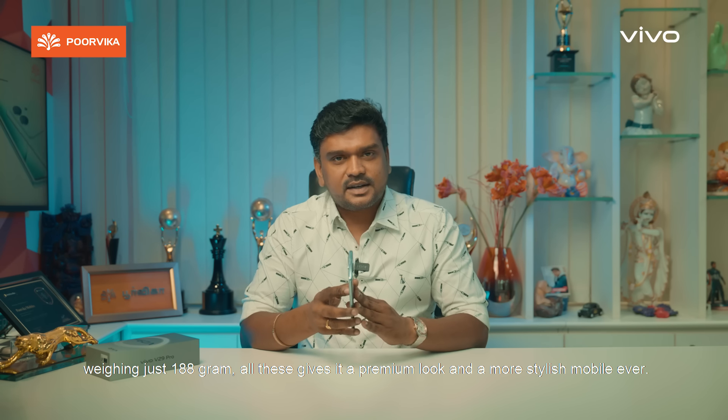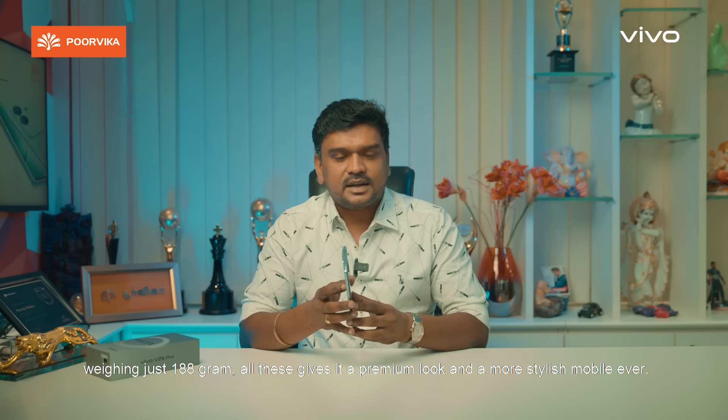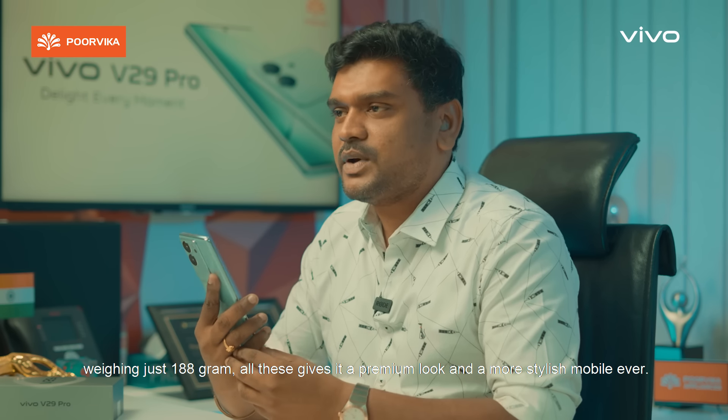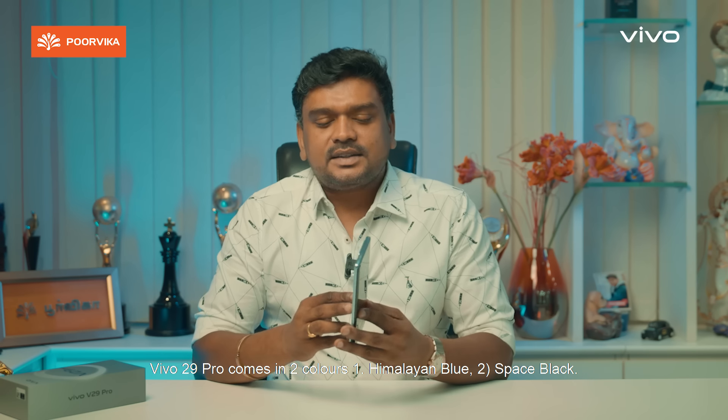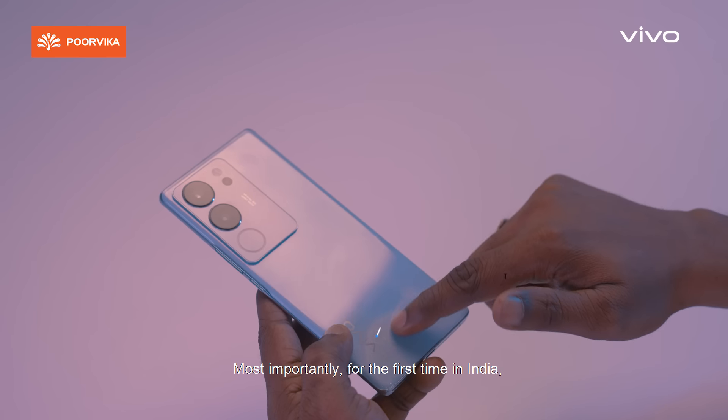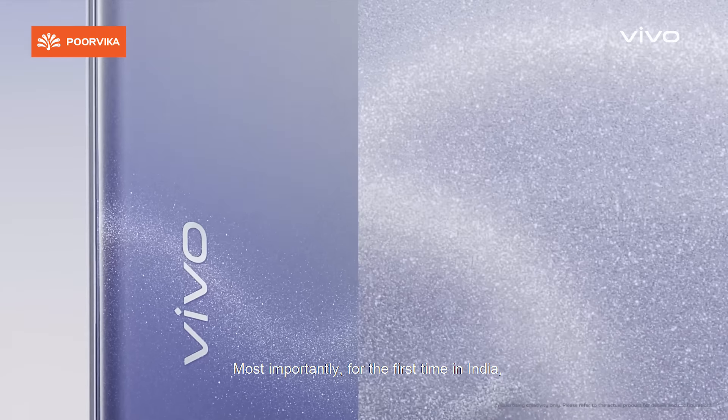It weighs just 188 grams — lightweight plus sleek with a premium look. It is very stylish. The mobile comes in two colors: Himalayan Blue and Noble Space Black. Most importantly, it features India's first 3D particle technology, which makes it very stylish.